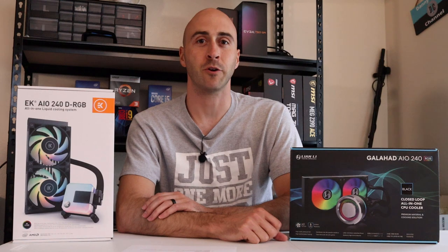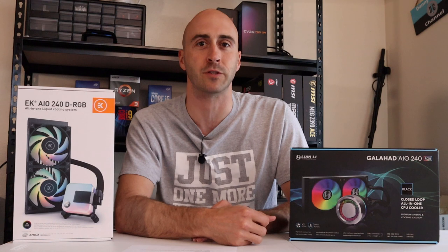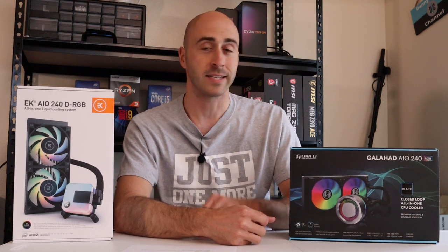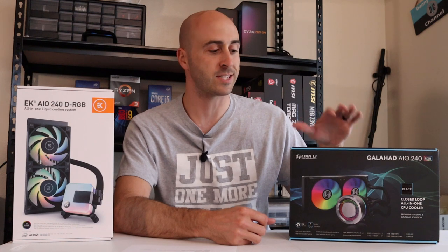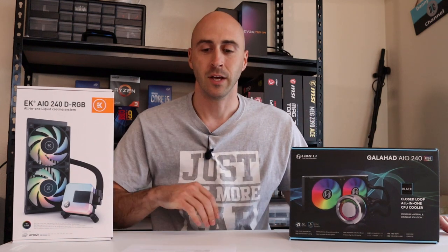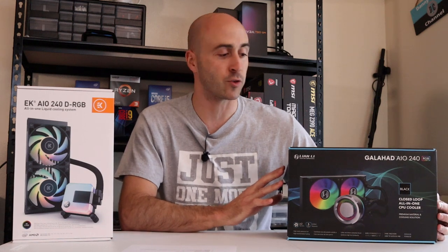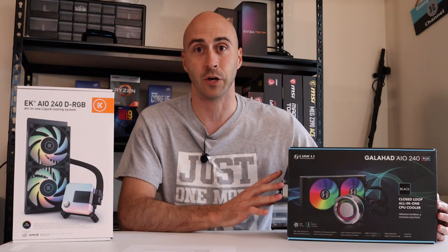If you're new to the channel, I frequently do hardware reviews, PC builds, and sometimes perform how-to videos too. Today's no exception — I'm going to do another hardware review. These seem to work really well for me and I enjoy looking at new products. So as I said in the intro, this is the Lian Li Galahad 240mm AIO.